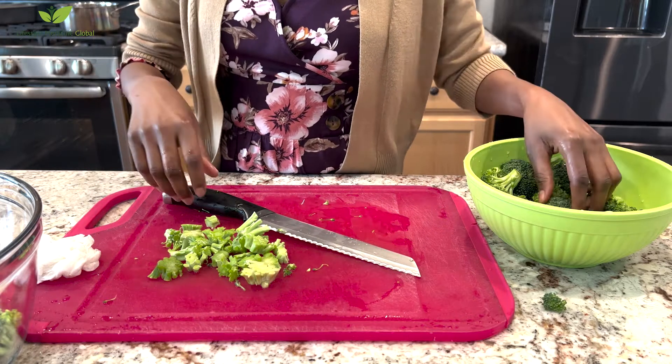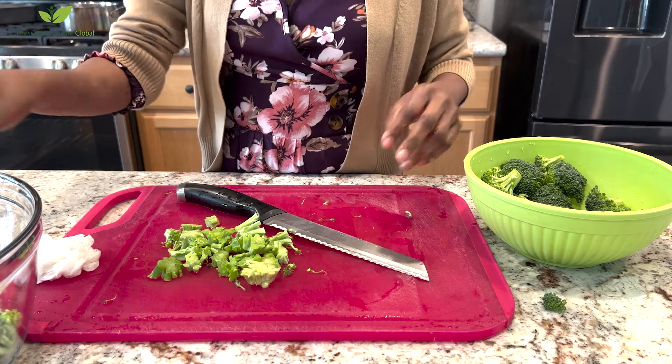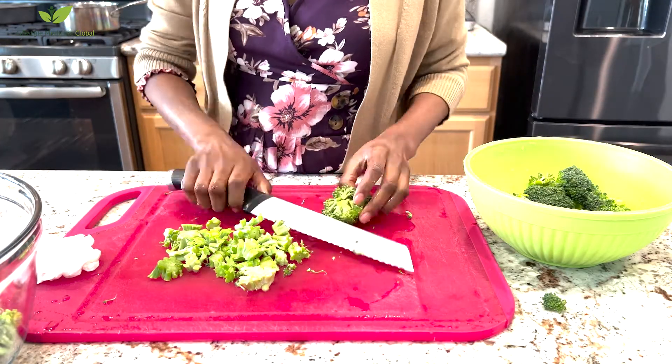Cut the broccoli small — the smaller they are, the more salad dressing they will absorb. Make them as small as possible, just the florets. Chop them up and put them in a big bowl.